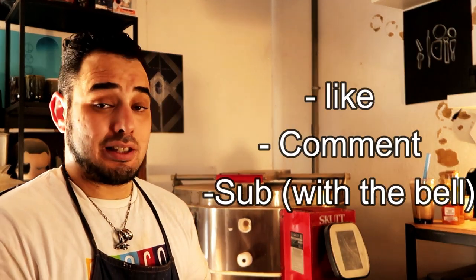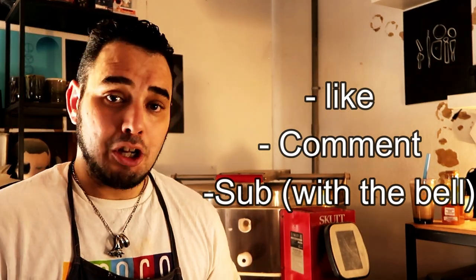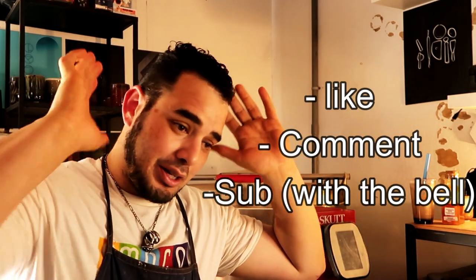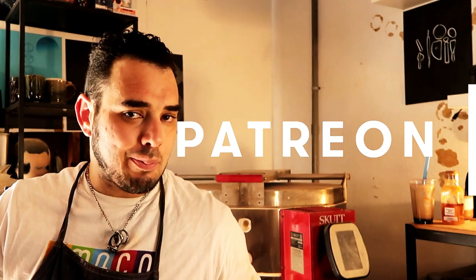All you have to do is like, comment, and be subscribed with notifications on, and I will pick someone from the comments below to get this wheel. I appreciate that you're watching my videos and I figure I might as well give something back to the community. If I pin your comment, please contact me — if you don't contact me within a month, I'm going to give it to one of my patrons, because they're the ones who make all of this happen.